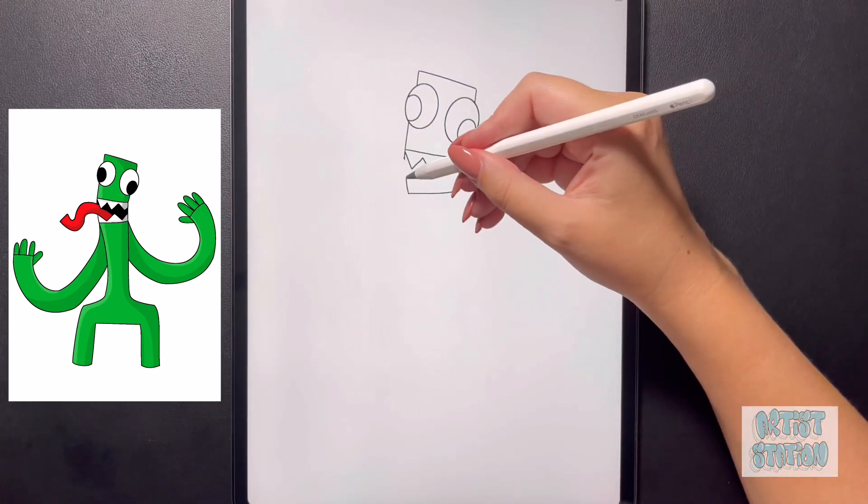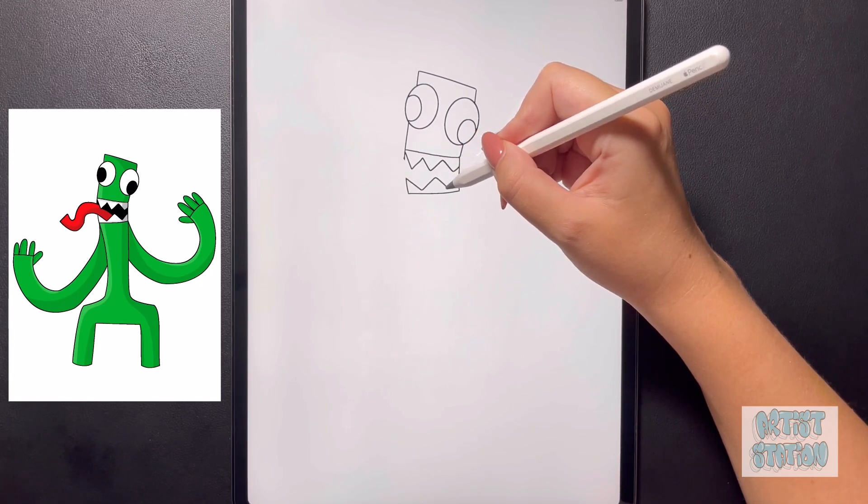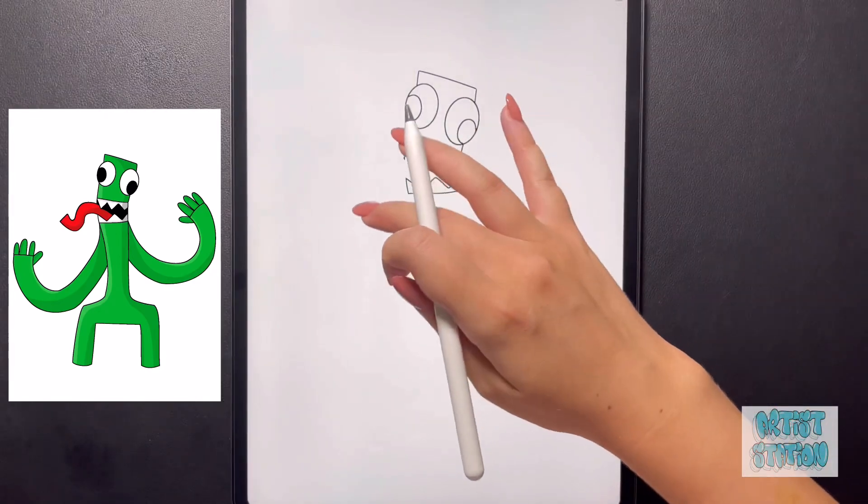Then we're just going to follow this pattern again — coming down and then up, down and then up and over again, drawing three teeth. Now we're going to draw a tongue that comes out on this left side.